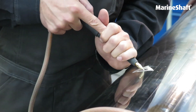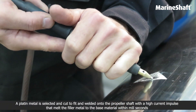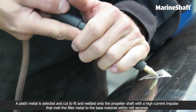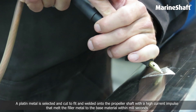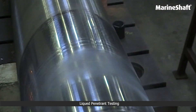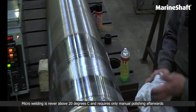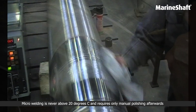A filler metal is selected and cut to fit, then welded onto the propeller shaft with a high current impulse that melts the filler metal to the base material within milliseconds. Micro welding is never above 20 degrees and requires only manual polishing afterwards.